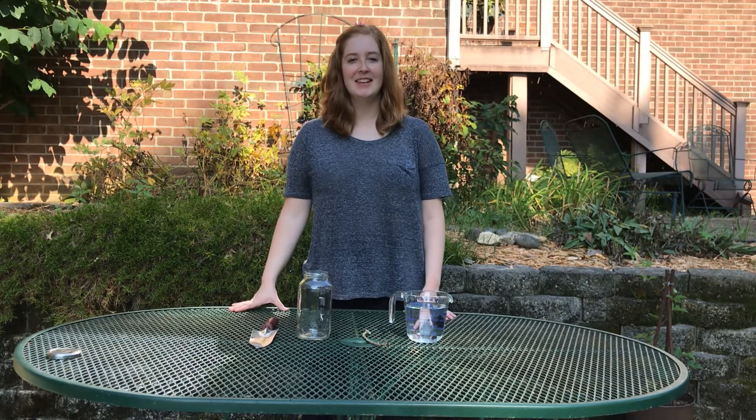Happy Friday everybody! Welcome to this week's STEAM activity. My name is Kinsey Heisel and I work at the Boyle County Public Library. This week we're going to be making some sediment jars so you can see the types of dirt that live around where you are.